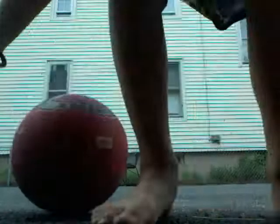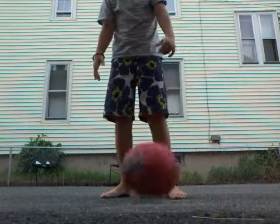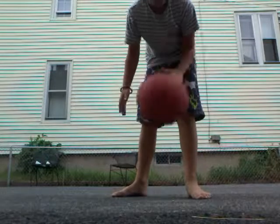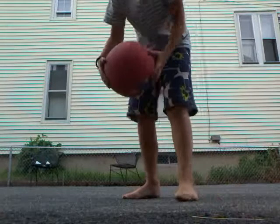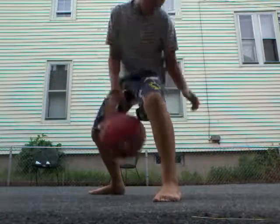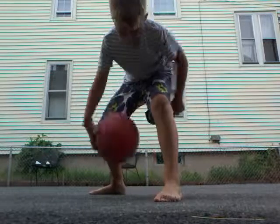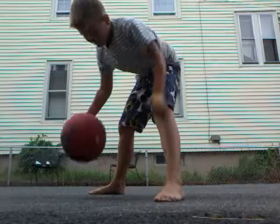Back at the dribbling station. Today I'm going to be attempting to dribble through my legs as long as possible. My high score is like 30 or something. Counting: 1, 2, 3, 4, 5, 6, 7, 8, 9, 10, 11... and I drop it.